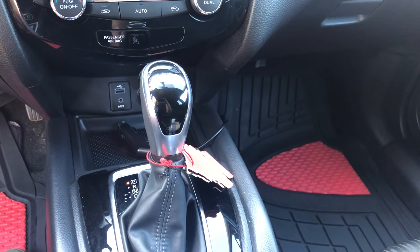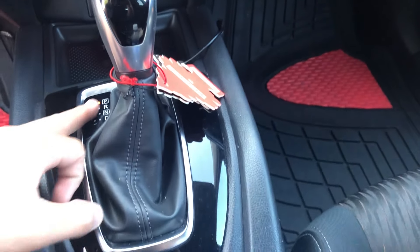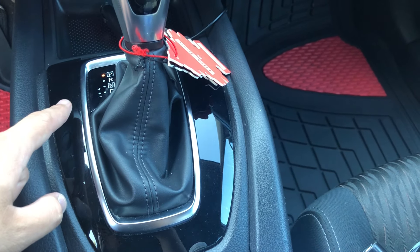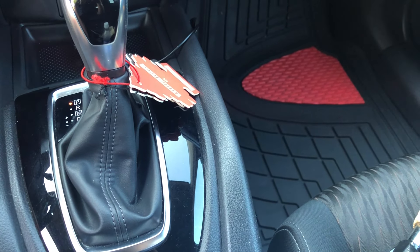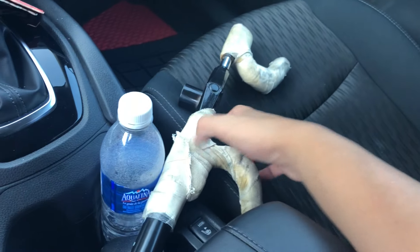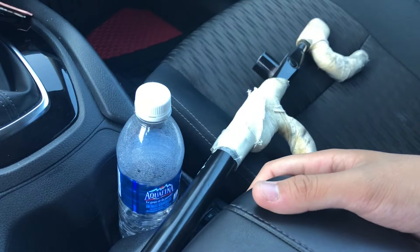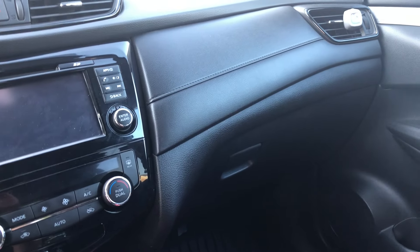Gear shift. You can even use eco mode or make it work as a manual. So you have a steering lock — my dad wants me to use it, so I use it all the time. Basically you just put it on your steering wheel to keep it locked.